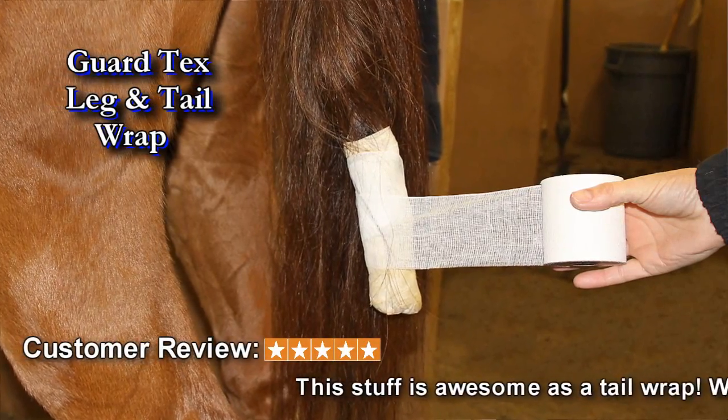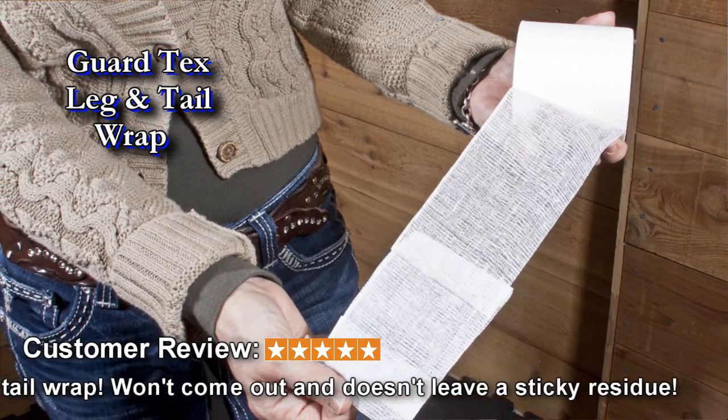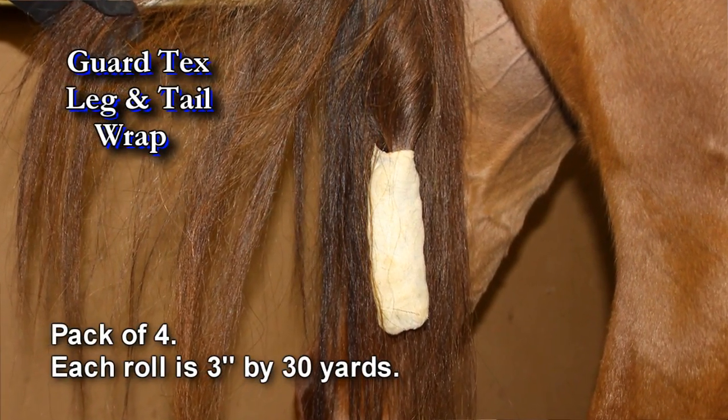GuardTex — wrap a leg, wrap a tail. It's the universal bandage that sticks to itself and not to skin or hair. Great for foaling, and the best way to keep beautiful tails out of the mud and off the ground.